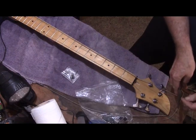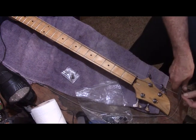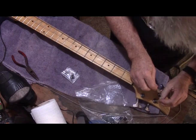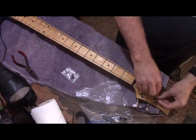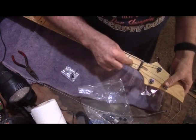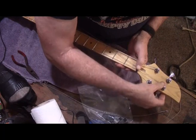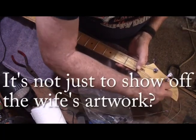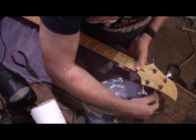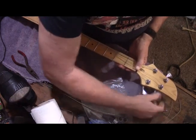I've checked and double-checked the electronics in this thing and everything should be working properly, but before I try to play it I'm going to give it one more check — open the back up, look at all the connections, test everything, and make sure it's going to be putting out sound. I'll do that off camera.